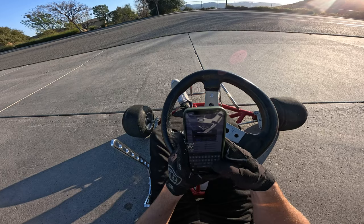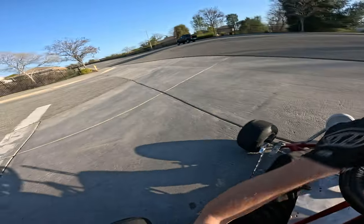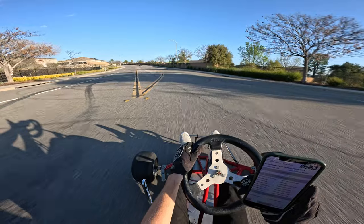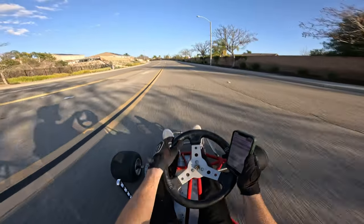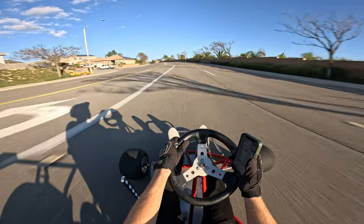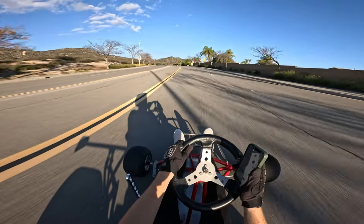On the SurRon I run 500, so let's go 300 and maybe up the boost phase. Oh, that's pretty good — yeah we're back! We're good, now we can do a proper rip.